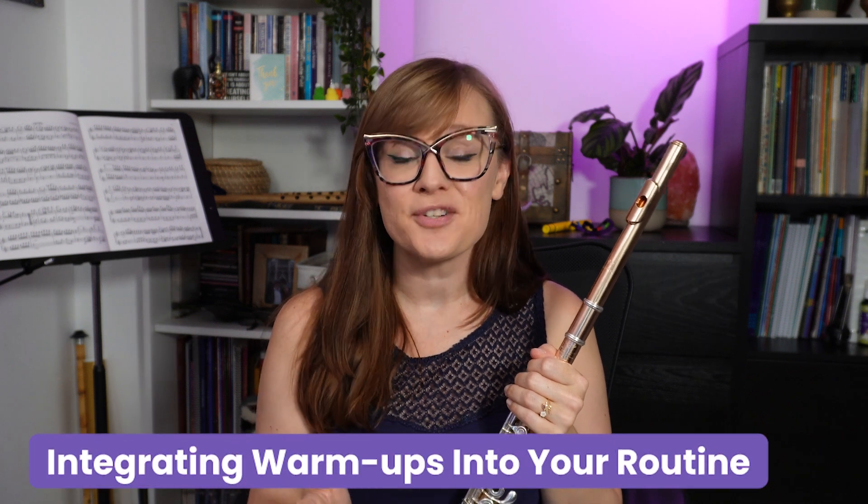So now let's have a closer look at how you can integrate warm-ups into your normal practice routine. Just like stretching before a run, warm-ups help get your body and muscles ready for the task ahead. By setting aside time at the start of each practice session for targeted exercises, you will not only be developing good skills, but you'll also be ensuring that you avoid injury and are getting the most out of the practice time you have. Ideally, warm-ups should be the first thing you start with. But just like athletes are encouraged to stretch before and after a workout, it's not a bad idea to add some of the more gentle warm-ups to the end of your practice session as a cool-down. I personally like to spend roughly 20% of the time I have to practice on warm-ups.